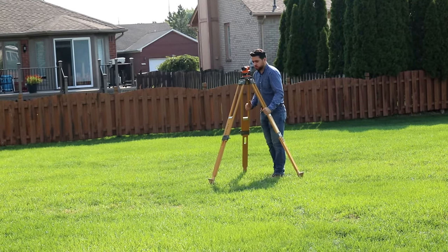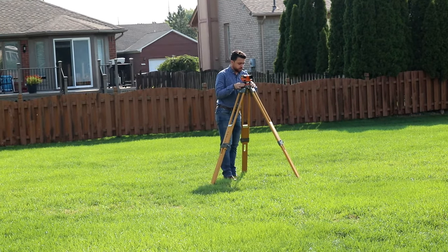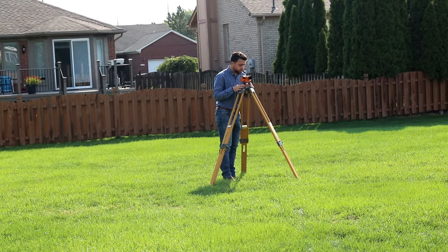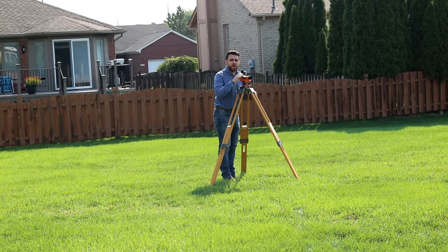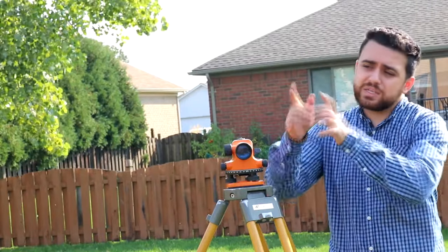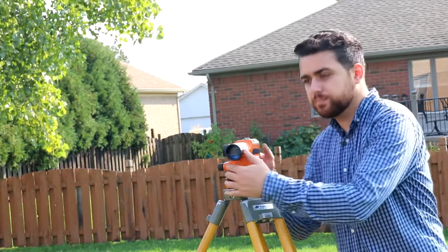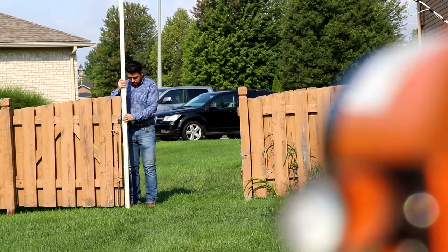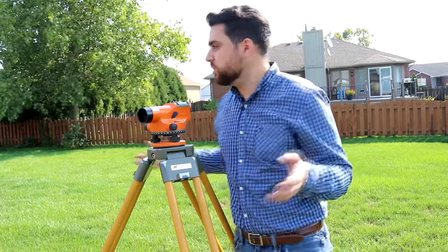This should do right here — go ahead and step on the legs. Go ahead and level this thing — that looks pretty good. It's also a good idea after you've leveled to tap the top, just to make sure everything is stable. Now that we have our new setup, we're going to back-sight the last point we just shot, and that will be our new reference benchmark for this setup. When I look into this, I'm seeing 3.73 — that's right on the three line. So 3.73.